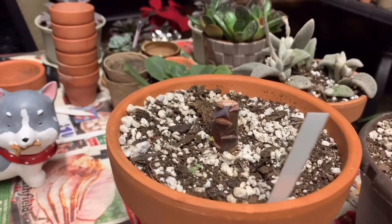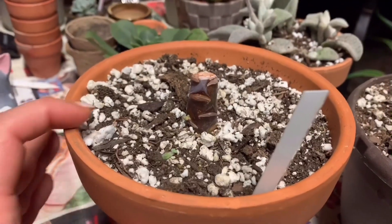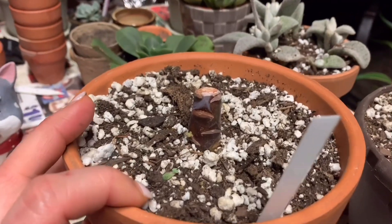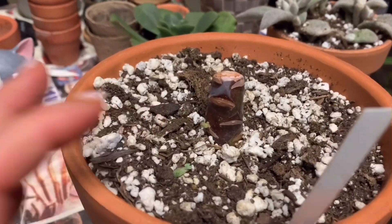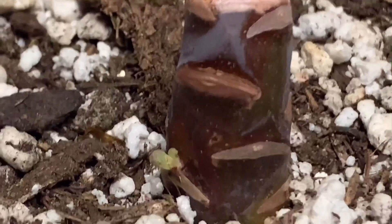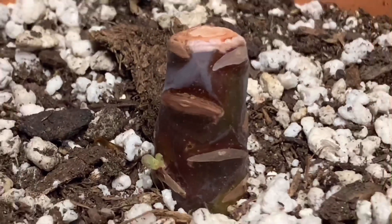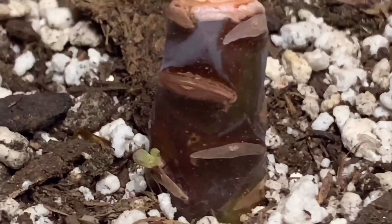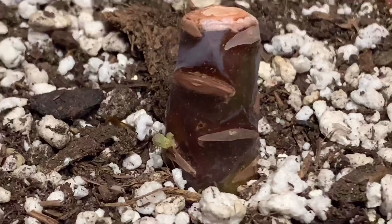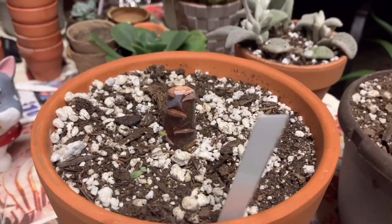Now back to the next one — this is Jennifer number two stump. As you can see, there's a pup emerging from here. I expect more to come out of the other parts, but until then this is what's happened in a little bit less than a month. So I've got one there — that's another Jennifer.